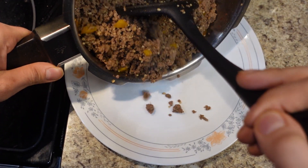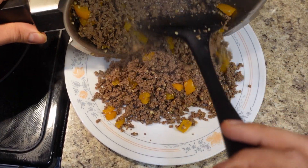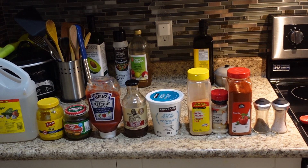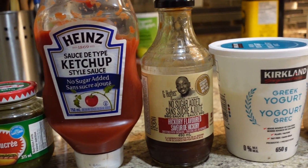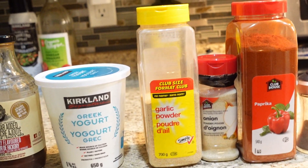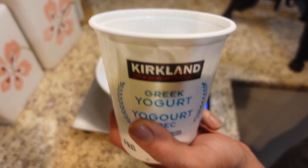After the ground beef's cooked up, we are going to let it cool off on a plate. For our Big Mac style sauce, we will also need the following ingredients: pure white vinegar, mustard, relish, no sugar added ketchup, G Hughes no sugar added barbecue sauce, Greek yogurt plain fat free, garlic powder, onion powder, paprika, salt, and pepper.